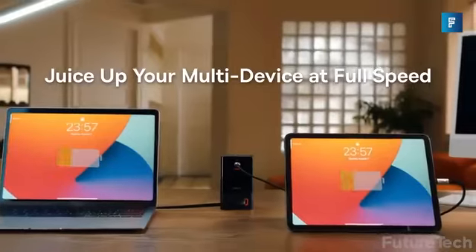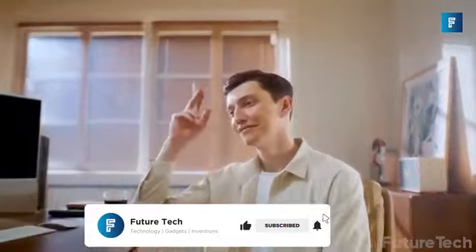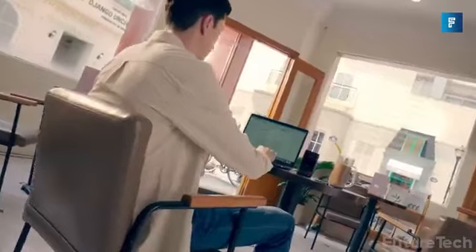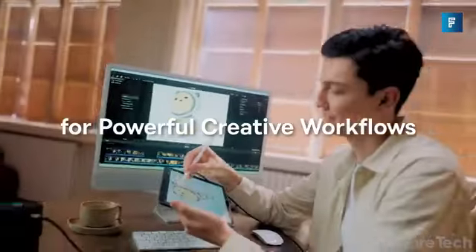It's got all the bells and whistles from USB-C cables to three AC outlets, even a USB-A port. The inbuilt surge protector makes sure that all your devices are protected and surge-free. One button turns everything on and off. Free up your desk space, cut the clutter, and make yourself presentable for just once.